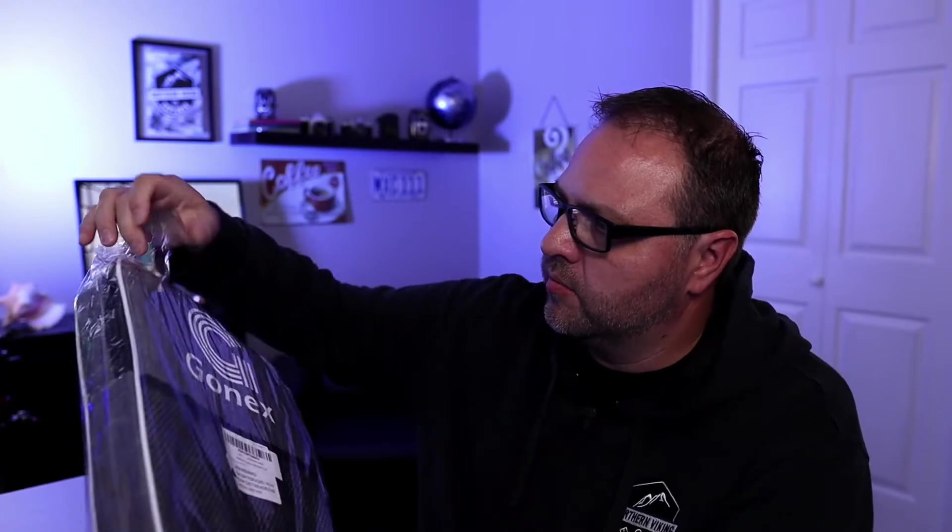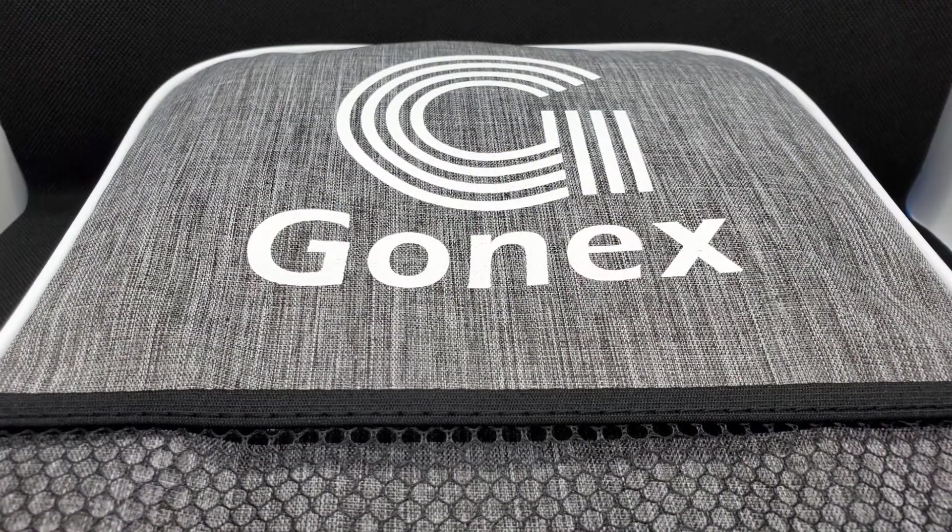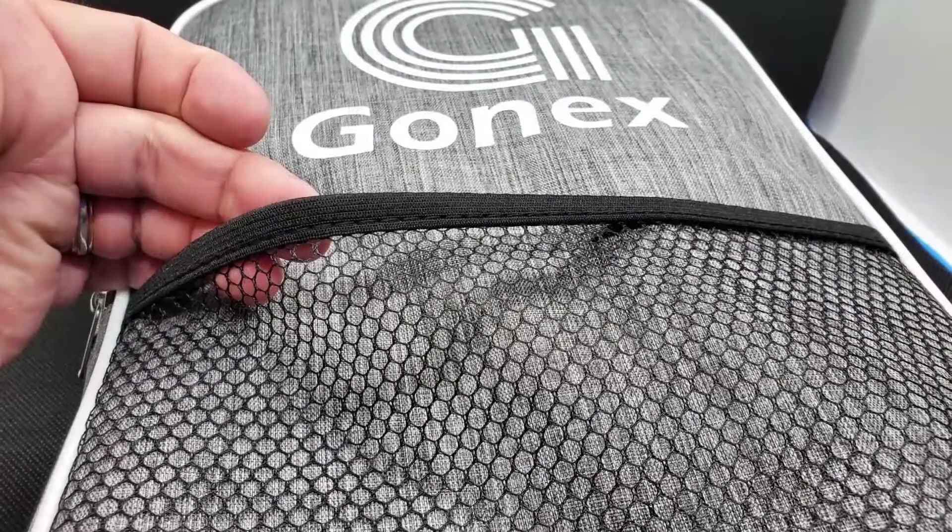So let's go ahead and open this up. First thought, it's got a really nice case on it. There's a little pocket here on the front, and a little strap there if you want to put it over your shoulder, so that's kind of cool.